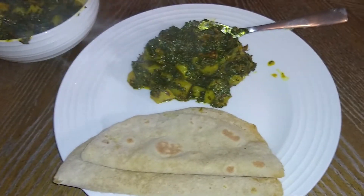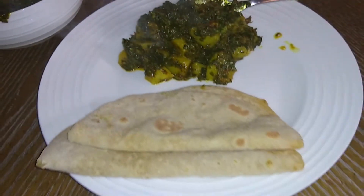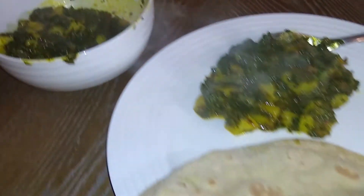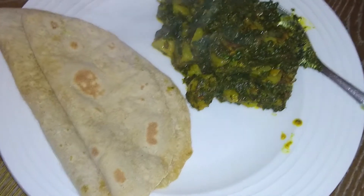For children, you can roll the sabzi with roti. Our goal is to get children to eat their vegetables, and they will enjoy eating it this way.